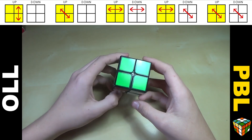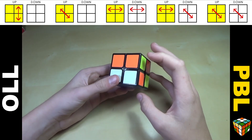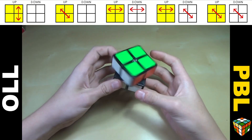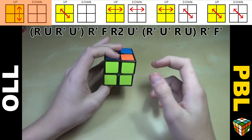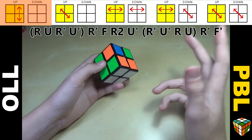Now for PBL. The goal of this step is to get from having two opposite solved sides to having the whole thing done. You just do one algorithm and the cube is solved. This step is very similar to PLL in that it permutes pieces around — but instead of permuting one last layer, it permutes both layers.